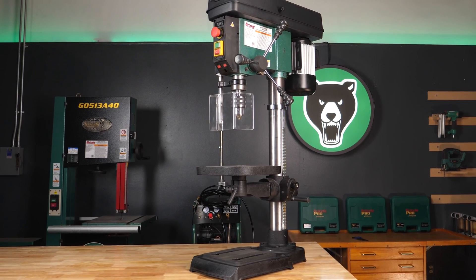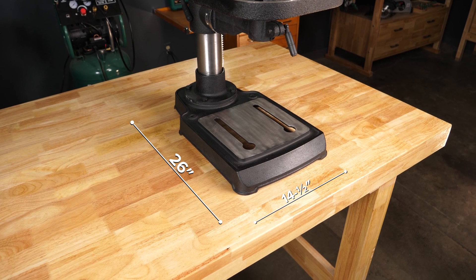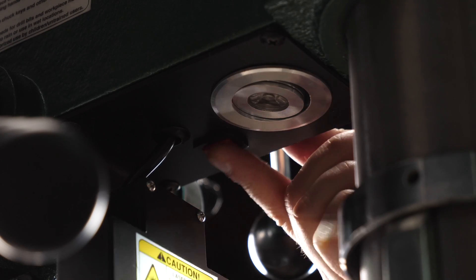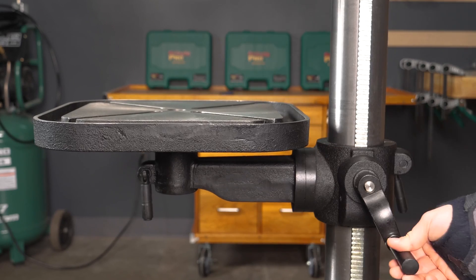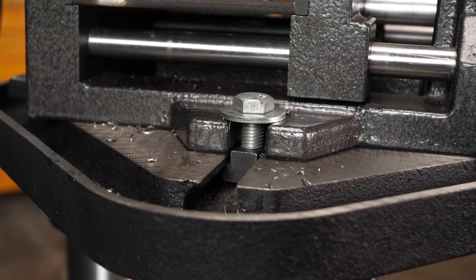The 15-inch benchtop model is a perfect fit for any shop with its 14.5 by 26-inch footprint. All three models feature an adjustable Class II laser guide, a built-in LED work light, and a rack and pinion table elevation control. Each table has four integrated 5/8-inch T-slots to help secure your workpieces.